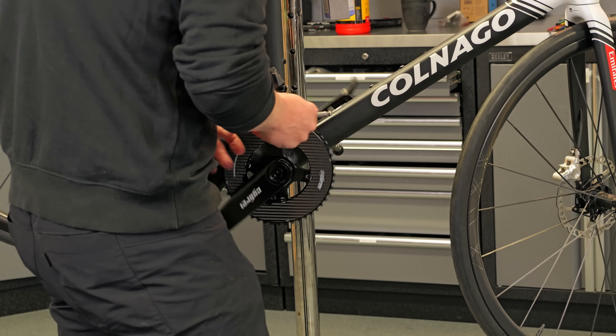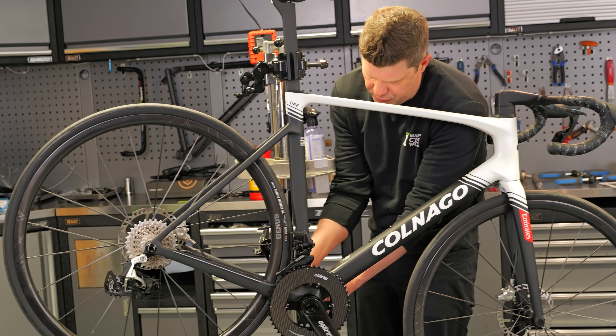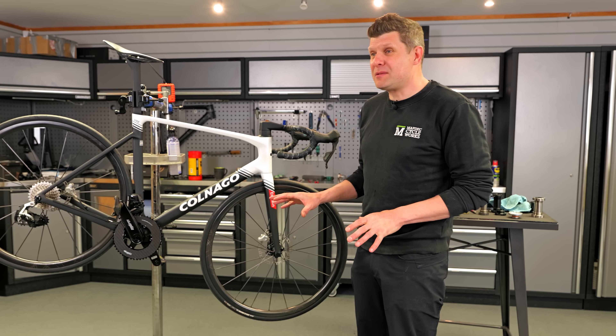Before we get too excited about this amazing spin, let's just bring the preload up. About a quarter of a turn on that preload ring — there we go. That's more like it. That was the last thing that was bugging me about this amazing bike.